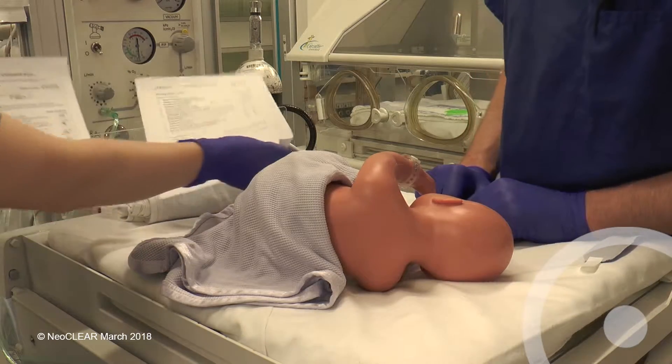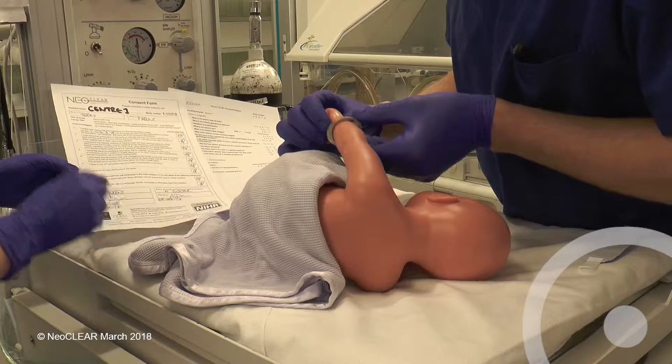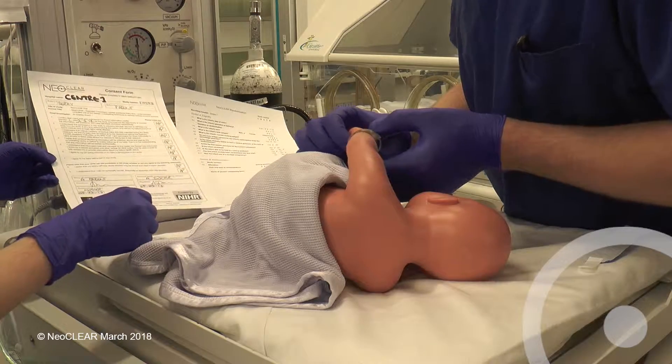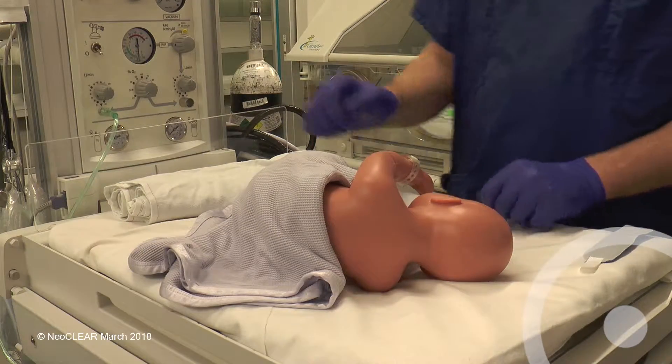Before starting, check the consent form and bring the printed allocation from randomisation. Confirm identity and allocated technique with the assistant. Assistants should wear non-sterile gloves. The area should be warm and well lit.